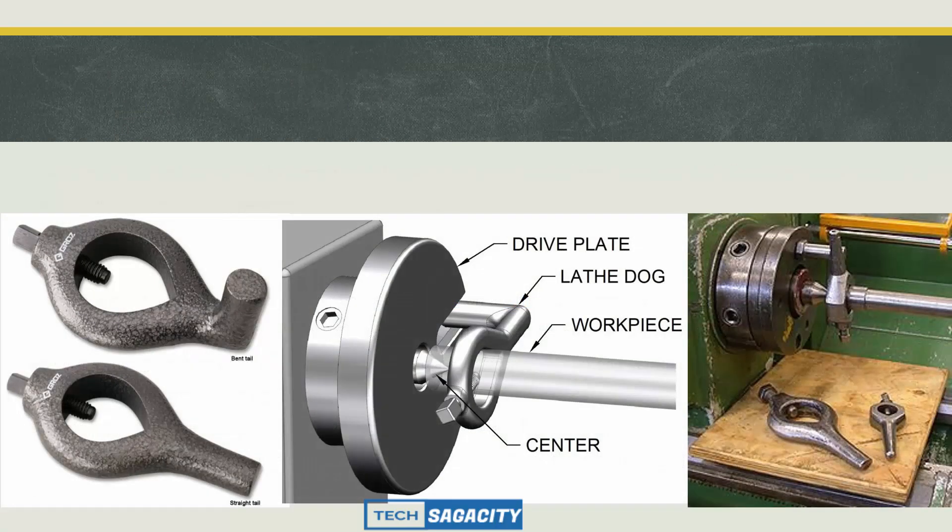There are two types of carriers: bend tail and bend leg, and straight tail and straight leg. For the straight tail type, we have a drive plate. For the bend tail type, the workpiece is connected at the center, with rotary motion transmitted through the spindle. The straight tail is used with a drive pin, while the bend tail uses a drive plate.